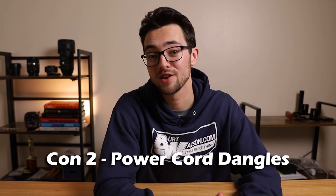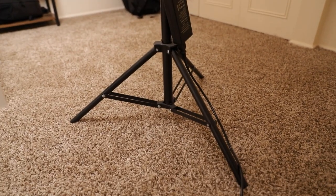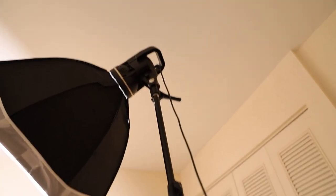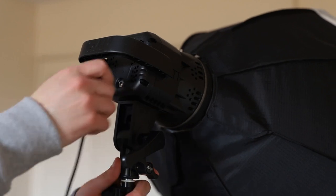Con number two: the power cord and adapter dangles. Here is my light setup and there's the power adapter dangling off the ground a little bit. It's at a specific height that I want it at and it just kind of hangs out right there — a little annoying. I haven't noticed any connection issues, and I've had it for a little over two years now. It is a tripping hazard though, so make sure people are aware of where the cord is placed. If you're super concerned about this, I've thought of a possible fix: find some Velcro you can stick to the light stand and then stick the other piece to the power adapter — though that's just a theory.